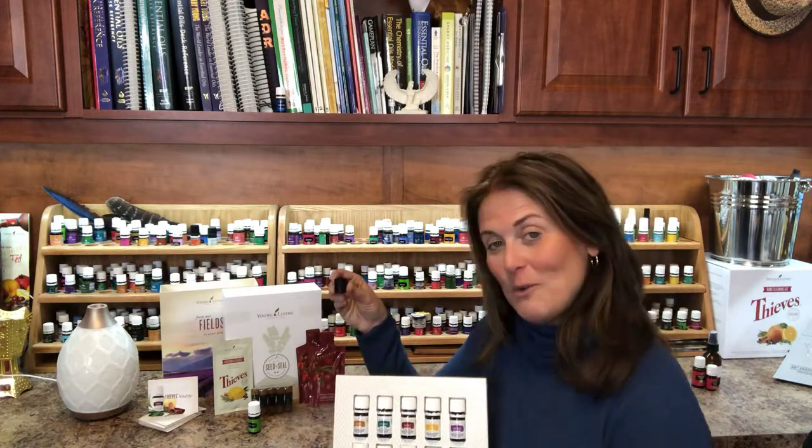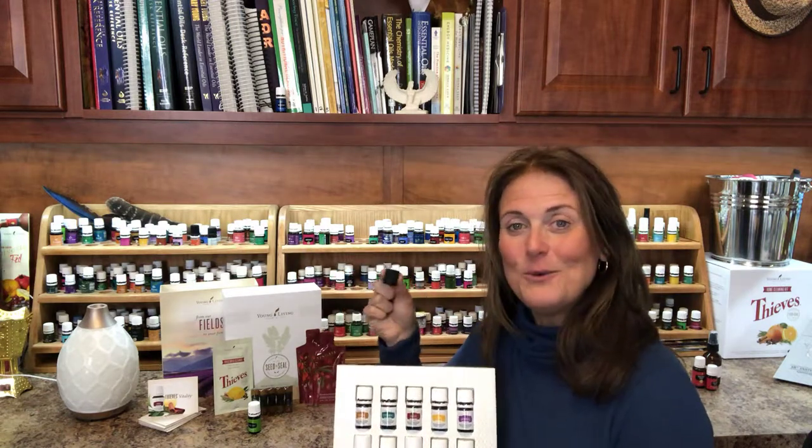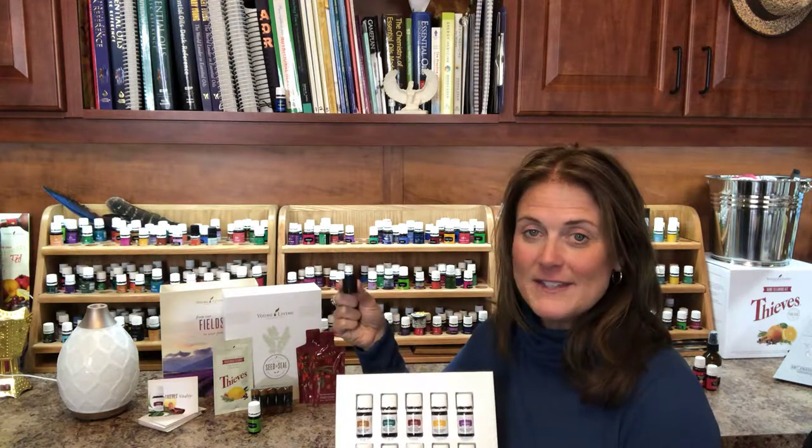You also have a roller filament which turns any one of these bottles into a roller ball — my favorite way to do rollers. It's very simple: you pop it on there and all of a sudden you have a roller.